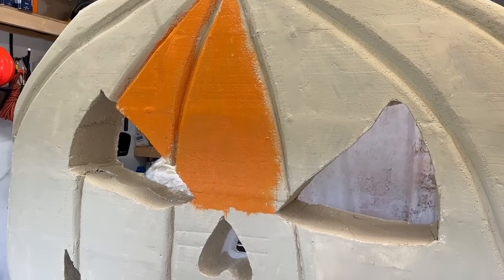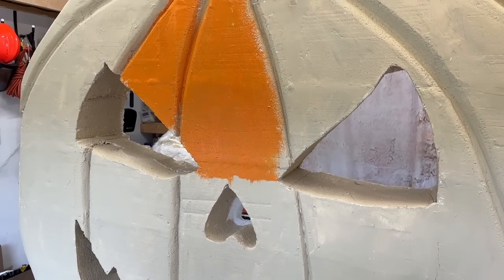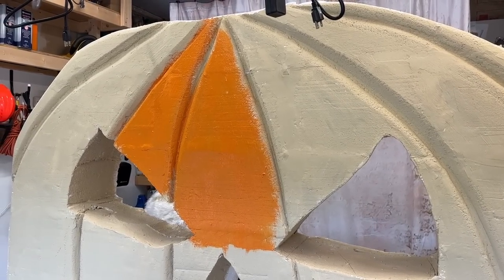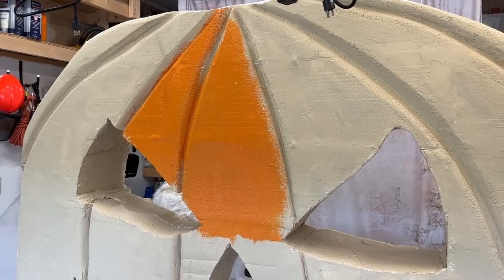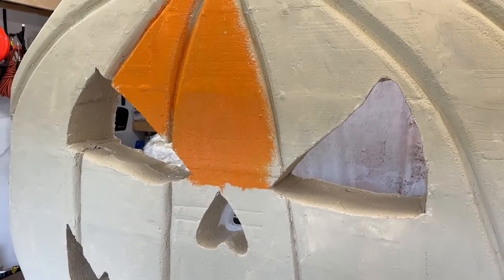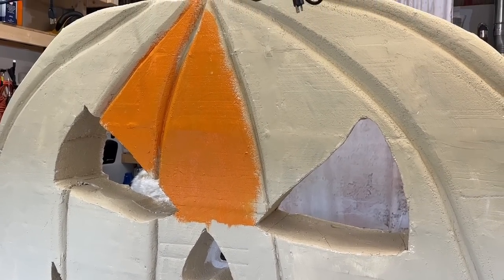We're going to use an orange paint that I got color-matched from an actual pumpkin. Make sure it's exterior latex paint and let's paint the entire thing orange. I'm not going to paint the inside of the eyes, nose, or mouth — we'll leave those a beige color — but let's paint the rest of it.